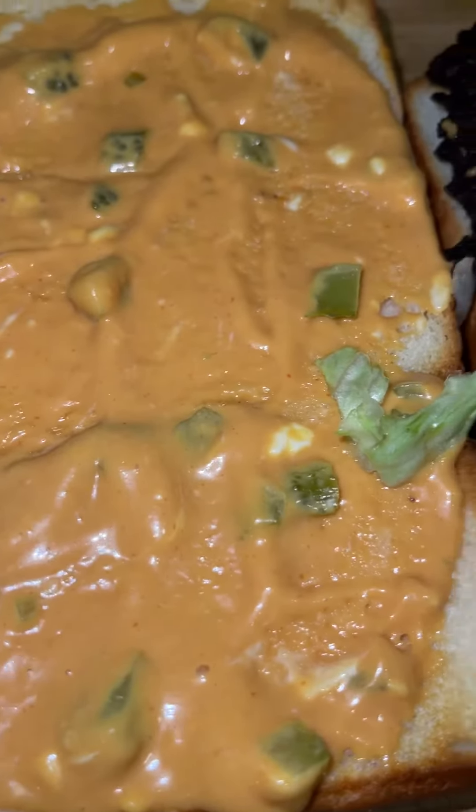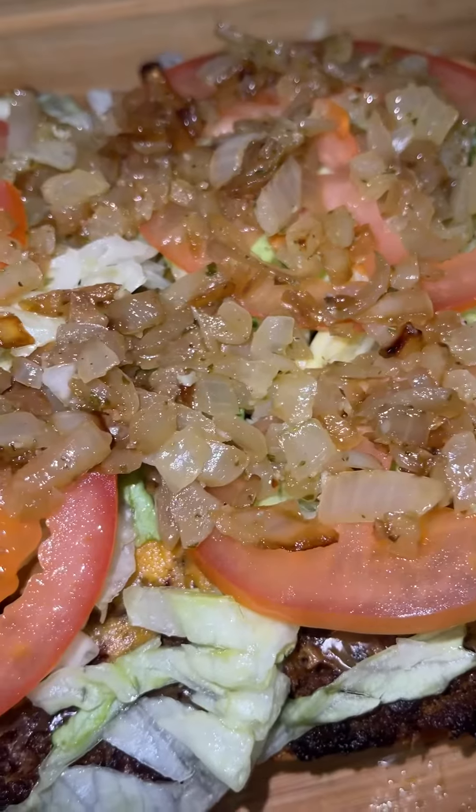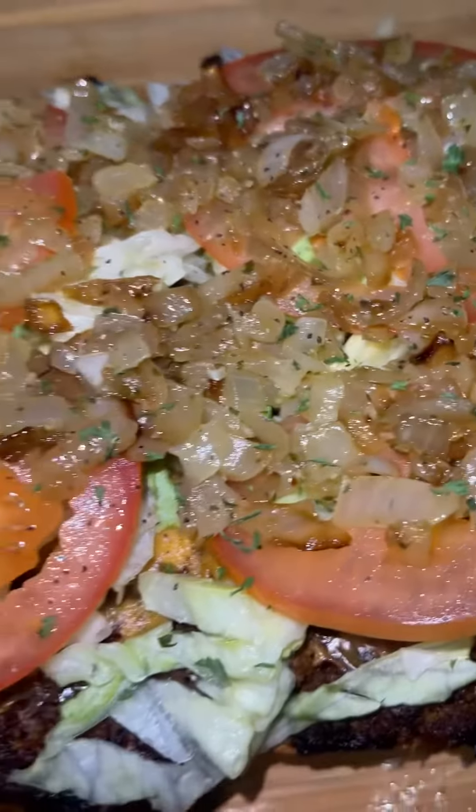Add all the oil for the burger. Add your sauce, lettuce, tomatoes, and your caramelized onions. Some black pepper and some parsley.